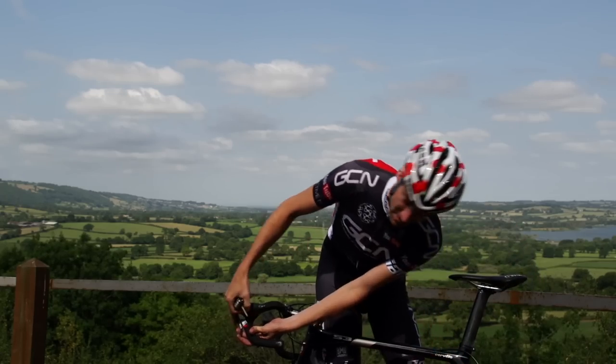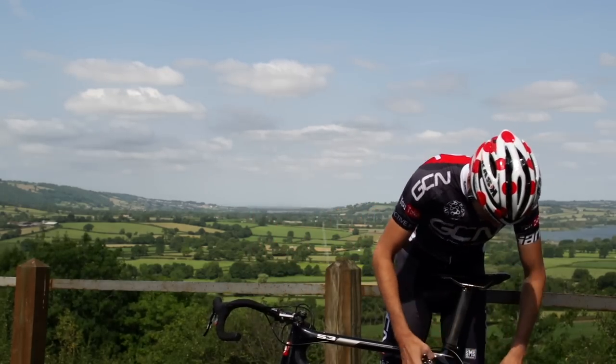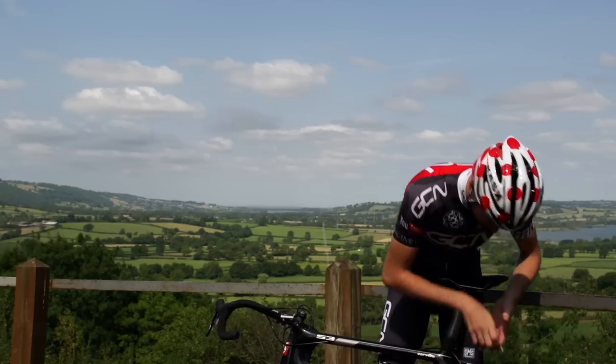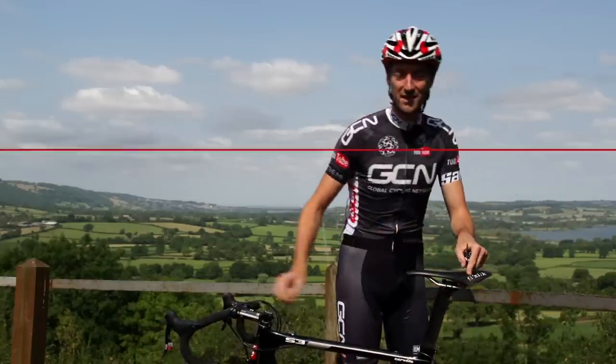Once you've got it reasonably tight, before you really wrench it round, you can let the brake pad go now it's in the right position. Just hold the brake pad itself, or the shoe, and give it one last turn just to make sure it's completely tight. Check that it meets the rim brake surface properly, and do the same on the other side.